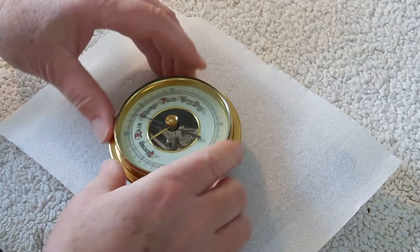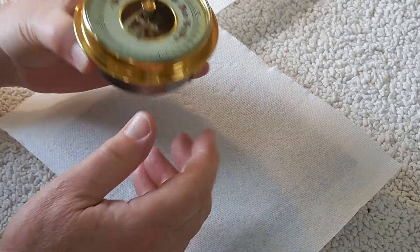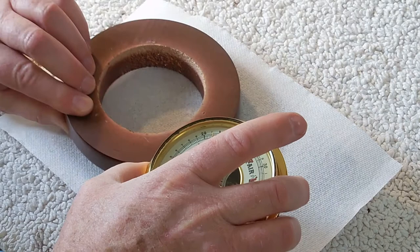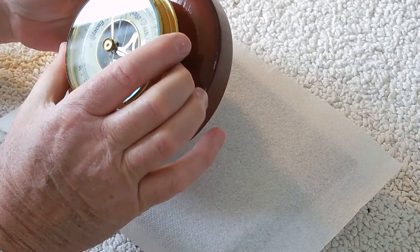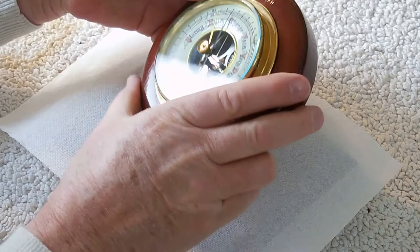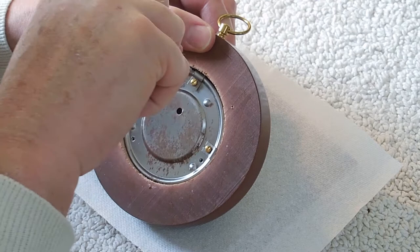There's a question about the alignment - should the center part of the dial be pointing straight up? You can see it says stormy, rain, change, fair. There's a hook on that wooden bezel, so should the twelve o'clock position be pointing straight up or not? I think in the past it was not. The back plate doesn't locate correctly, so I'm pressing it in. Once it's pressed in, I can tighten the three screws that have brackets on the side - that will spread the brackets and hold it up against the wood ring and keep it in position.